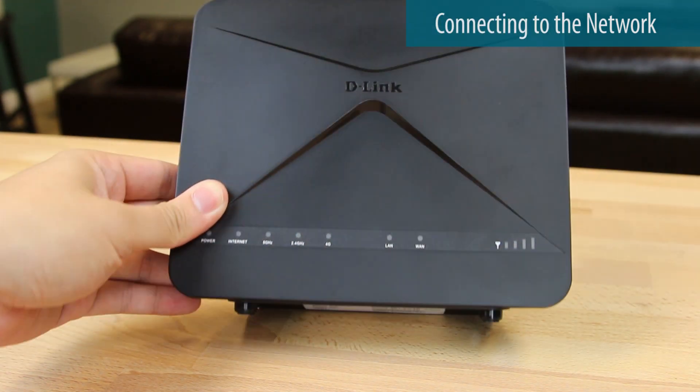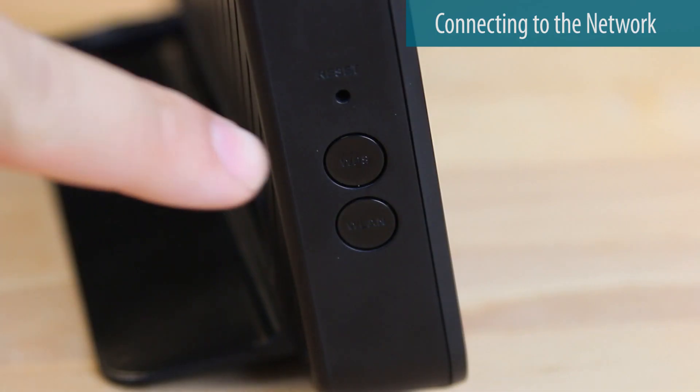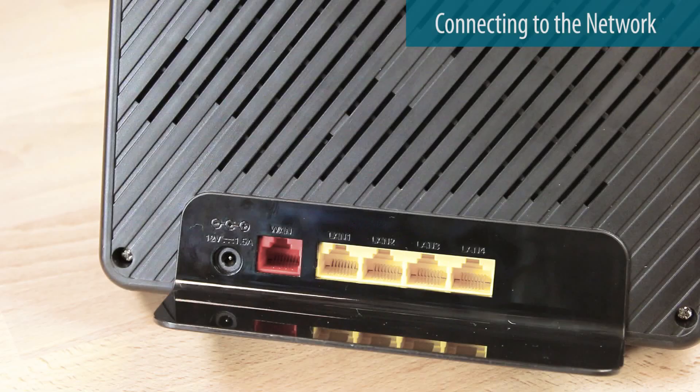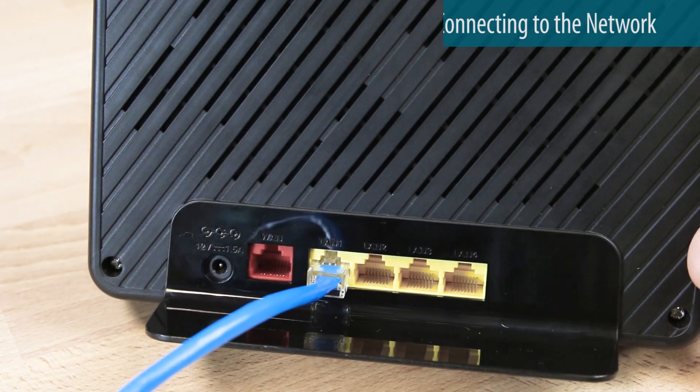Once it's powered up, use the default Wi-Fi information on the bottom of the router to join a Wi-Fi network, or press the WPS button. For wired devices, connect them using the ethernet ports on the back of the device.